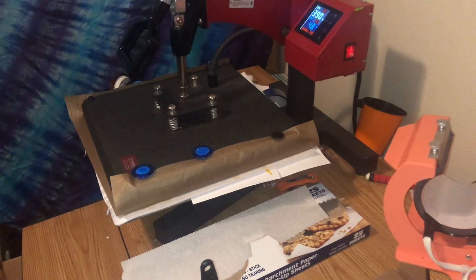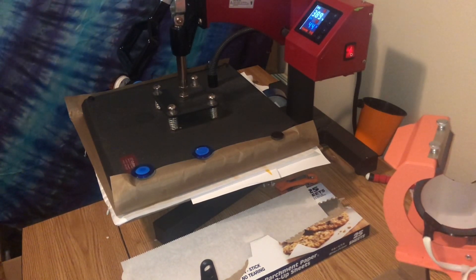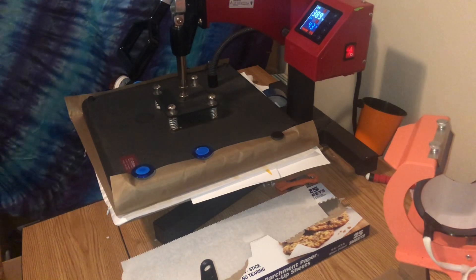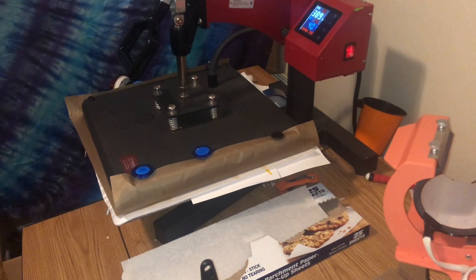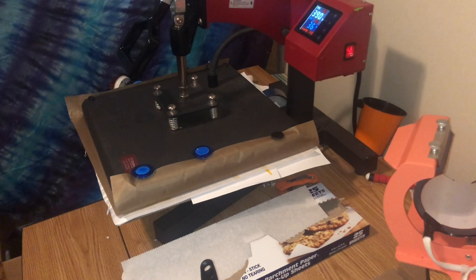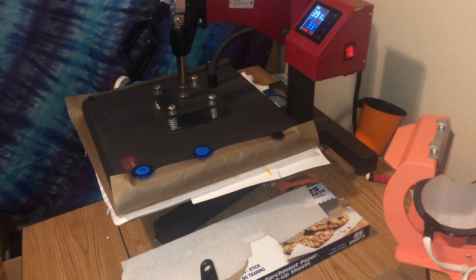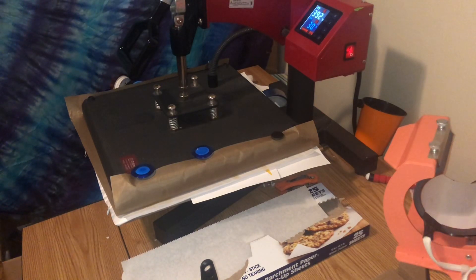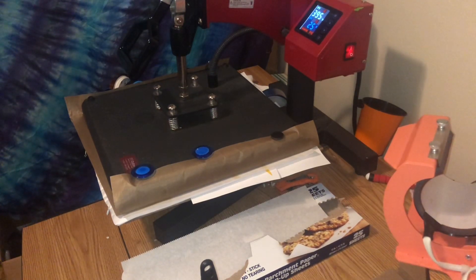Let me tell y'all real quick how I fixed it. What I did was I did a lot of nozzle print checks — I think I ended up doing four — to push the blue through. I went online and tried to figure out what was happening. Apparently blue is the color that tends to get stuck sometimes or doesn't want to print. So I did a couple of nozzle checks, and after those I printed a couple of purge pages — I think I printed like five or six of those.